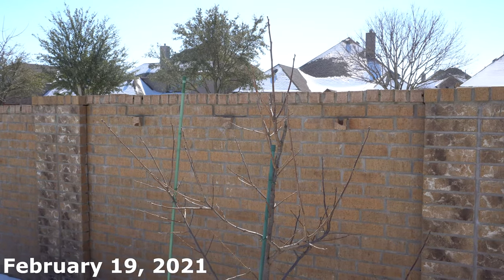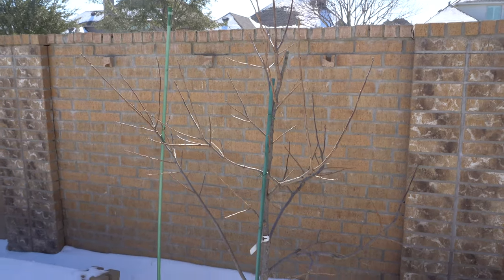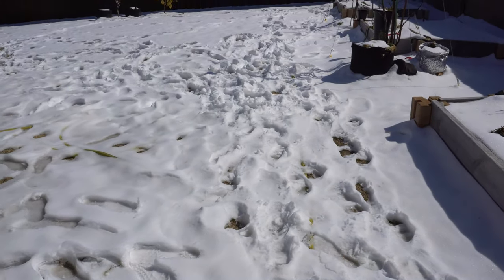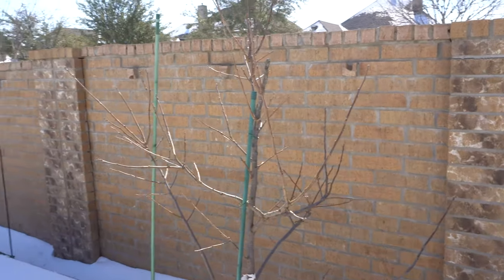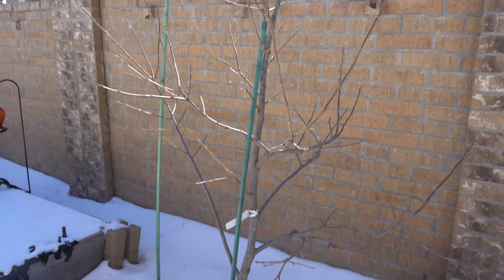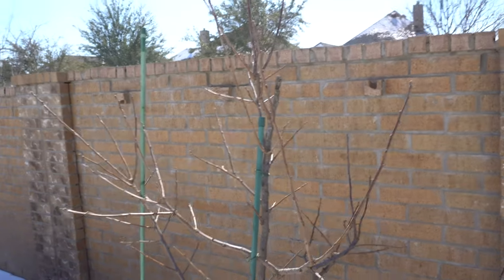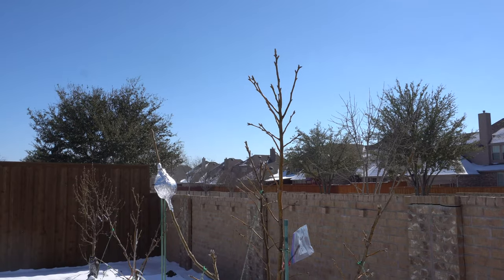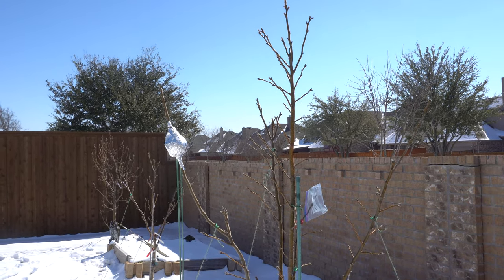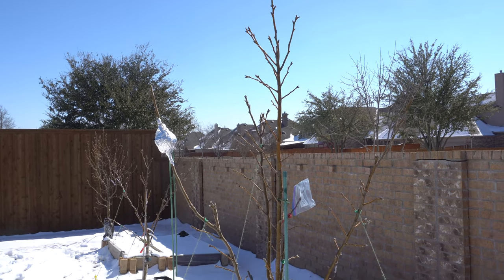We are now in February, and this has been the craziest year I have ever experienced — literally the craziest snow I have ever seen in February. Today it is starting to melt so we should be back to good weather in a few days. Here is my persimmon tree — still alive, I think, because the branches are still looking great, just covered in snow at the bottom. Here is my Korean Giant. The great thing about Asian pears is they can live through winter down to negative 10 degrees, so this weather is not going to be a problem.